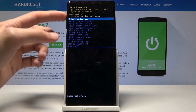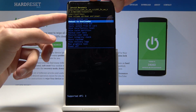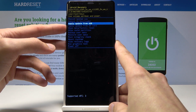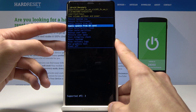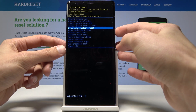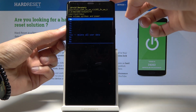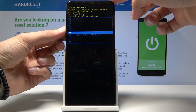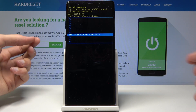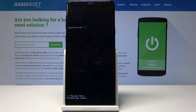From here, use the volume keys — both of them — to navigate up and down. Scroll down to 'Wipe Data / Factory Reset' and confirm it with the power button. Then select 'Yes' and confirm again with the power button.